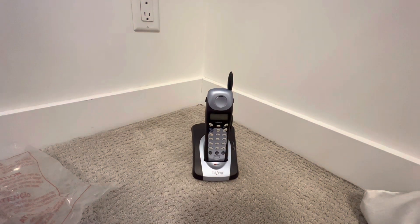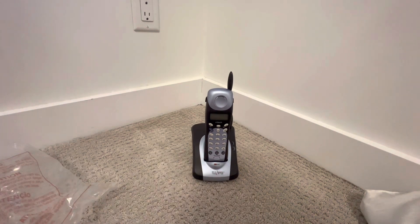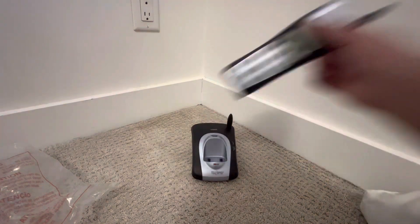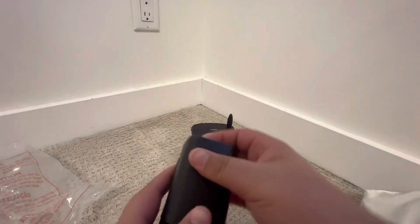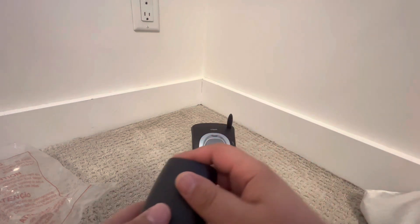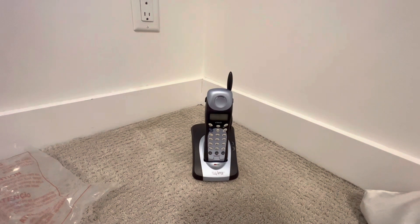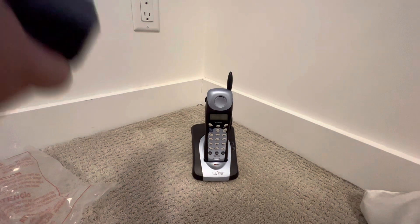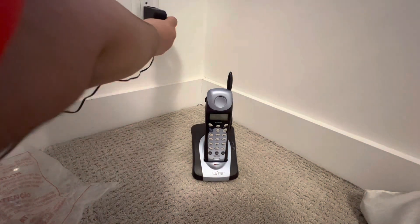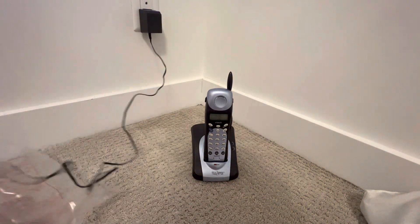Let's grab the adapter — everything's here, even the line cord, power cord, and adapter. Let's check the battery. This one has a battery and it's plugged in so it's probably empty. We need to let this one charge. It also has a brick adapter, so let's plug this in.